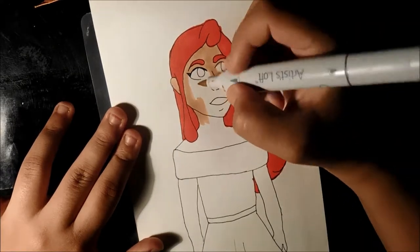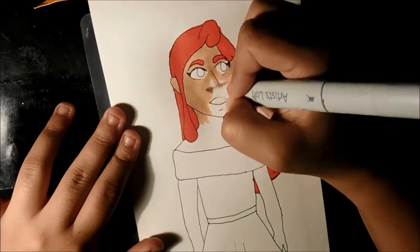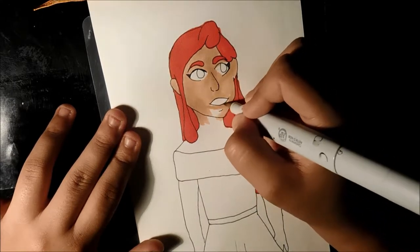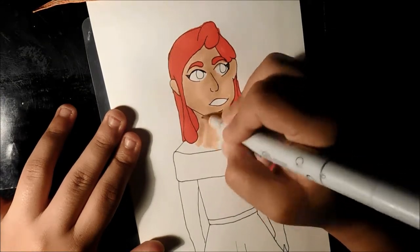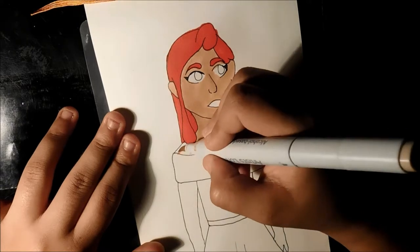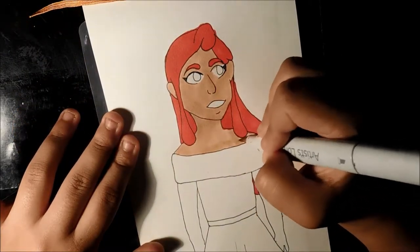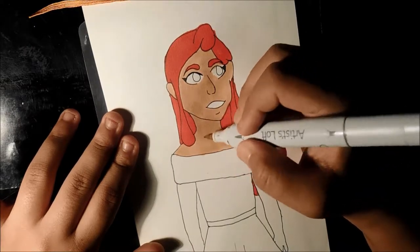At least you guys are seeing me do art for the first time on my channel. This is going quick — this is not even her normal skin color; she usually has a lighter skin color. I was too lazy to find that marker because it's from my Master Marker set, which is under my desk. I use this as one of my favorite skin tones only because it kind of matches mine, and I feel like that's what a lot of artists do.